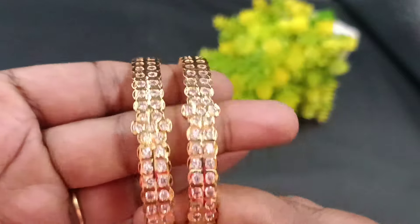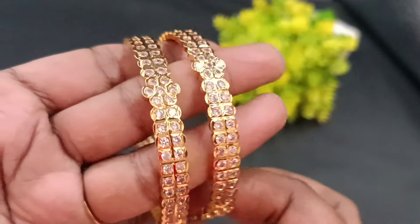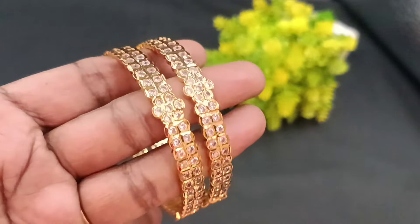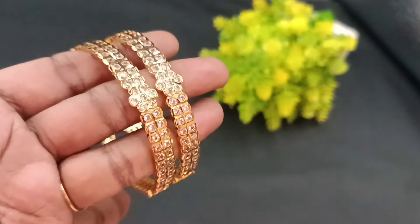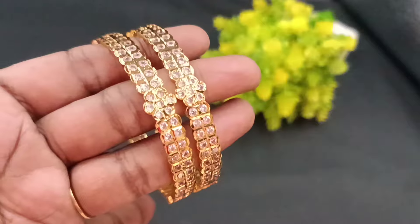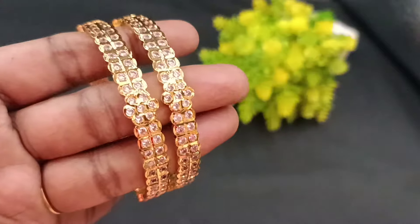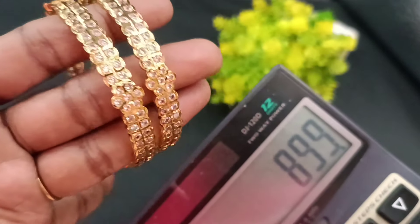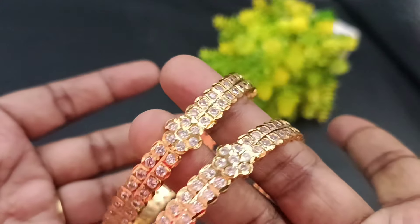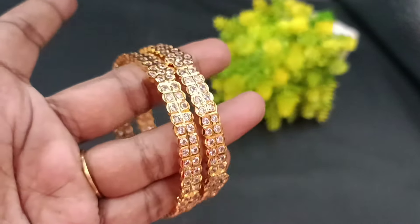Next, you can book the full white color combinations in the same two-line pattern. The price is 899 for the white color combination as well. You can also book ruby with white color combinations at the same price of 899. Sizes 24, 26, and 28 are available. To place your order, contact: 9841865689.